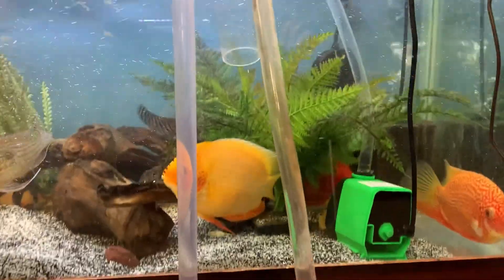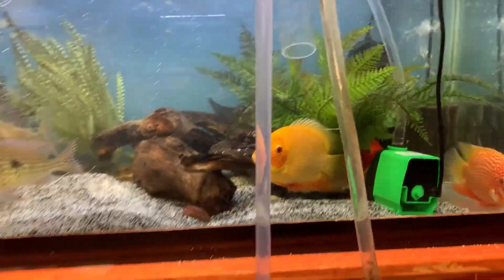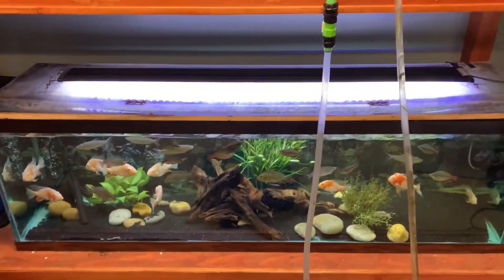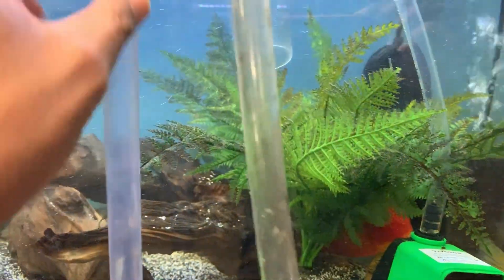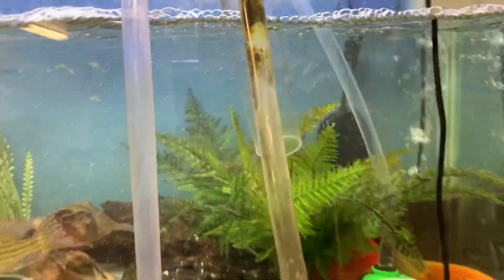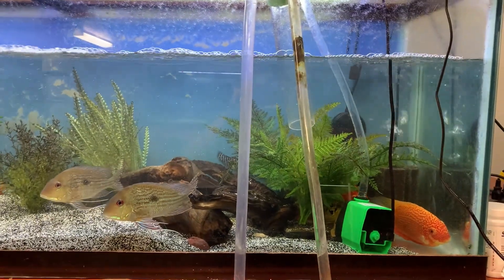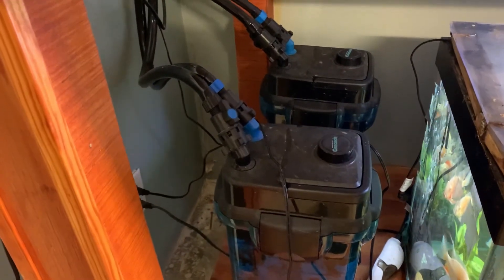The next thing I do is move over here to these two tanks — I go ahead and put the pump and the python in, get the siphon going, and get all that water out. It drains out pretty quickly that way. I turn the wave maker off and keep the two pumps going. This tank is powered by two Pentair Aquatics 1500s.